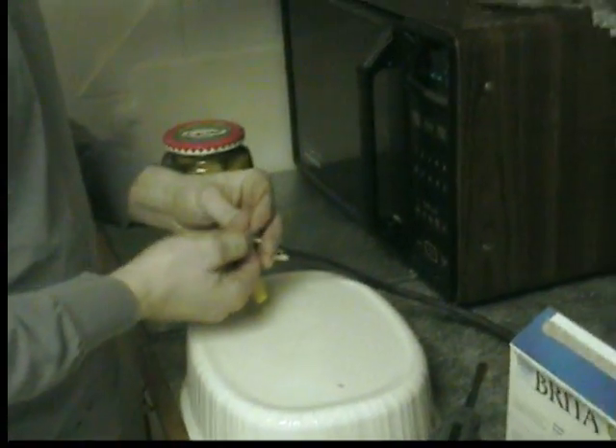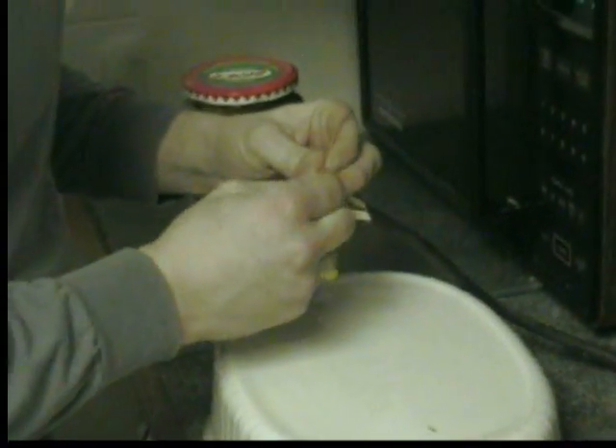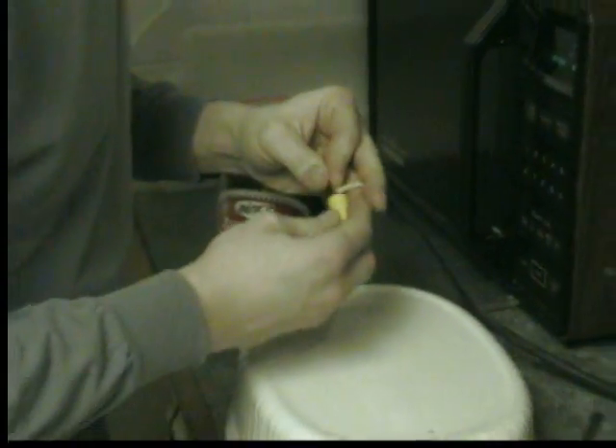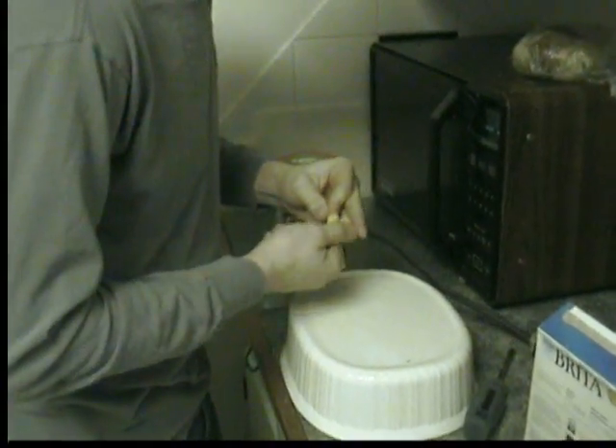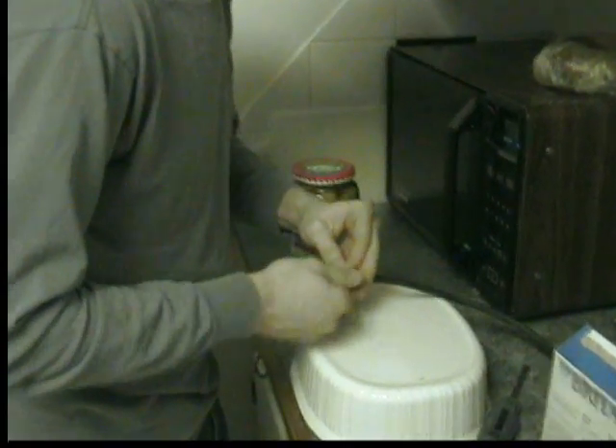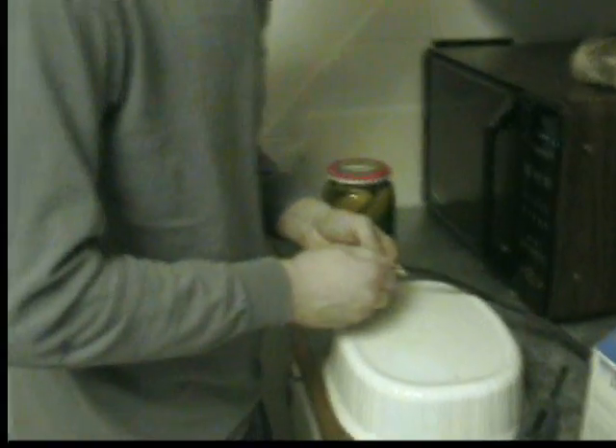What are you doing? I am putting wires on the end of this plug, which will act as electrodes, that will go into the pickle, which should cause the pickle to ionize, and it should light up like a pickled light bulb.